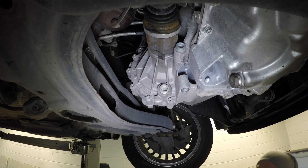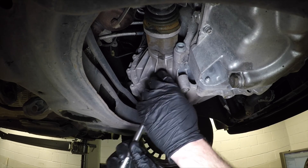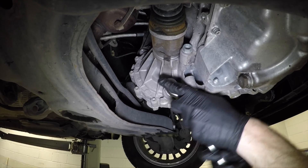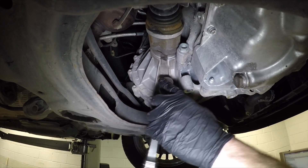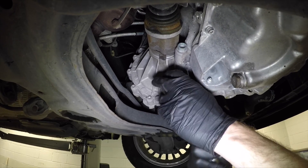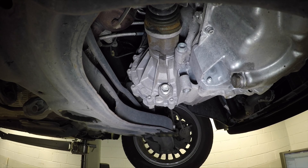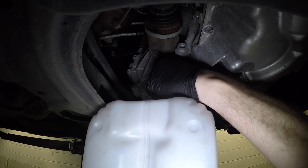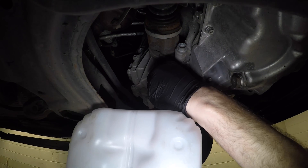We're going to drain the gearbox oil. I'm draining the oil because I'm rebuilding the gearbox and I want to see what it looks like. At this point I didn't know what was actually wrong with the gearbox, so all I've done here is cut open a 5-litre AdBlue bottle to drain the oil into — it's been cleaned out beforehand.